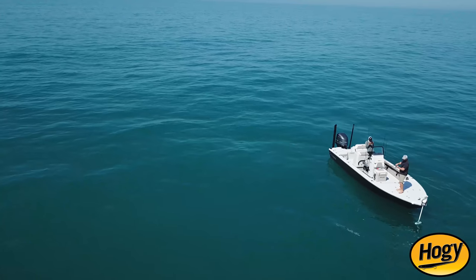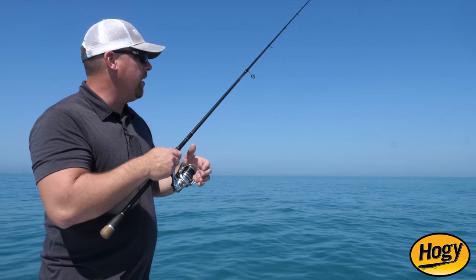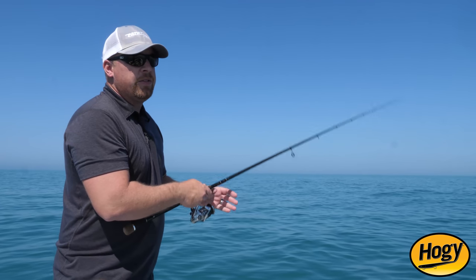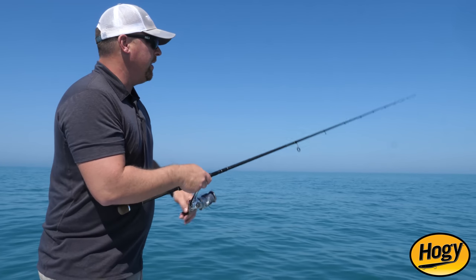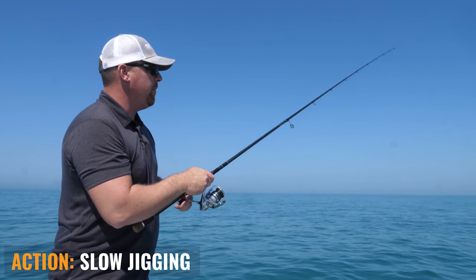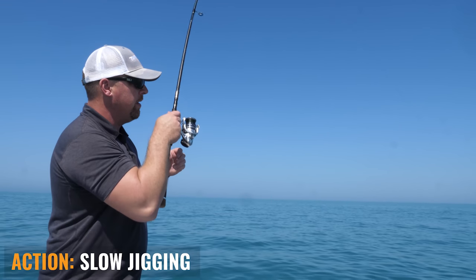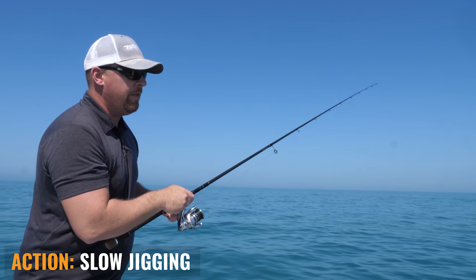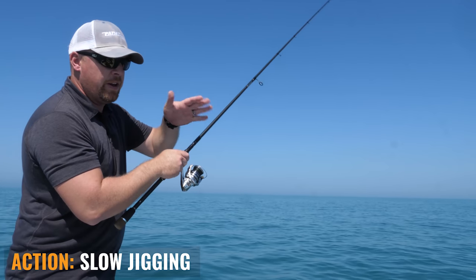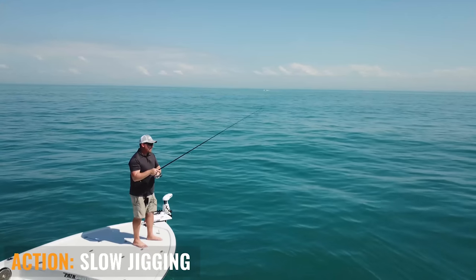This is a fun way just to get out. You see all these numbers on your machine and wonder what you could catch. Well, with just a handful of metals and some light leader, you can work over structure here. I just use an up-and-down jigging motion — it's not very aggressive. I'm letting the jig pop up and then fall down, moving the rod about a foot and a half up, then feeling it as it flutters down on the fall.